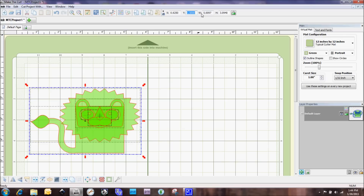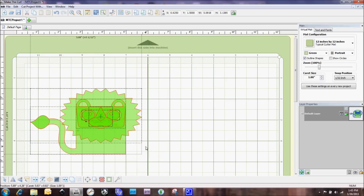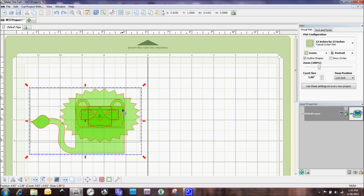Next to that we have our width and height, and there's also a lock icon. Right now the lock icon is unlocked. If I do some resizing using the corner arrow, it will stay proportionate even with the lock unlocked. However, if I resize this other way it will stretch out, so that's something to be aware of. I'm going to click undo to go back to the original image.